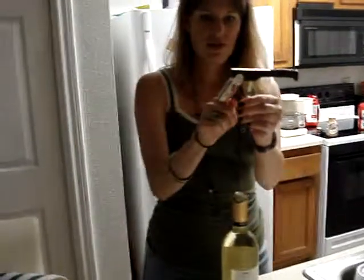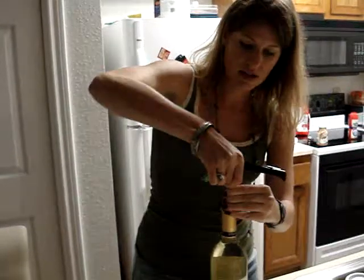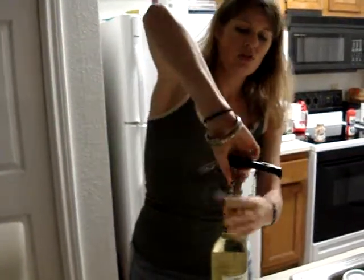Then you have your fulcrum here. You're going to stick the sharp end right in the center, kind of work it in there, and twist it.